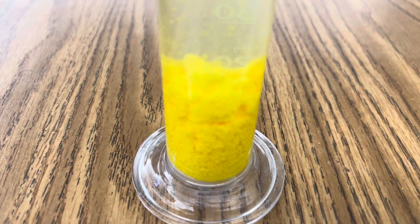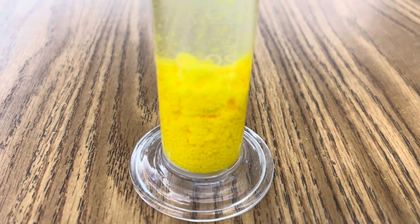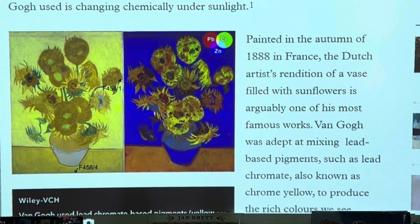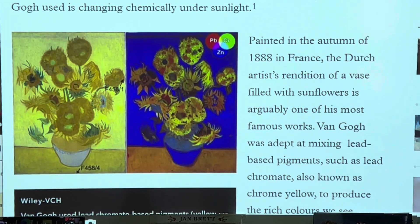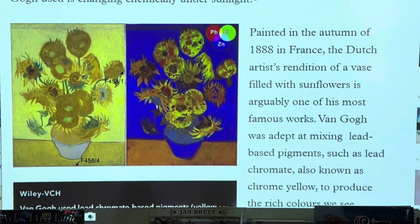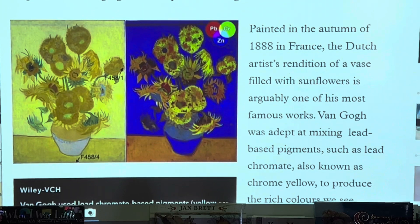Interestingly, when you look at this incredible solid that precipitates out of the solution, this is used as the yellow pigment in paint. The famous painter Vincent van Gogh actually used lead chromate as the yellow pigment in his painting Sunflowers. I hope you enjoyed today's edition of Ramseyland, and I'll see you next time.